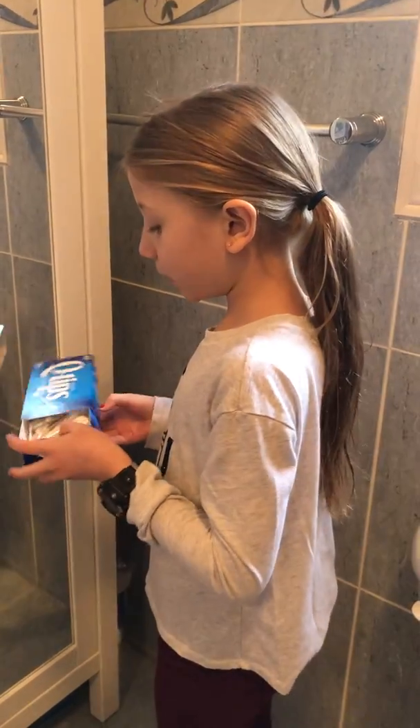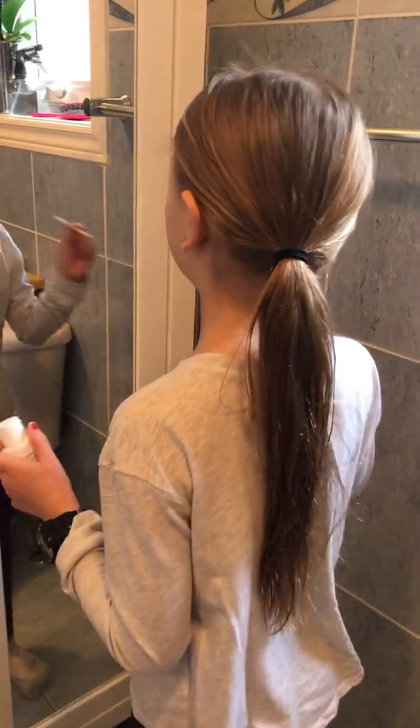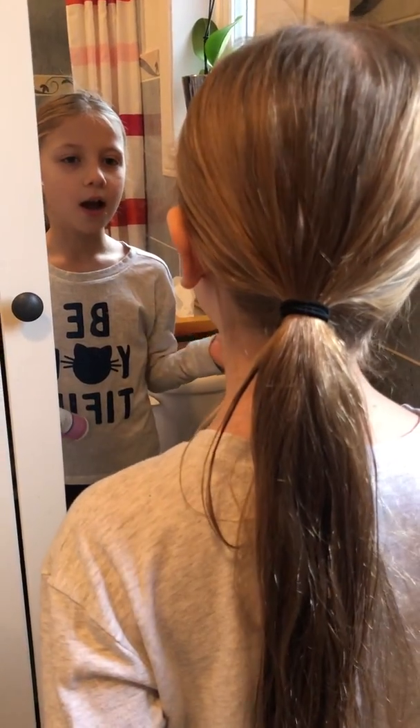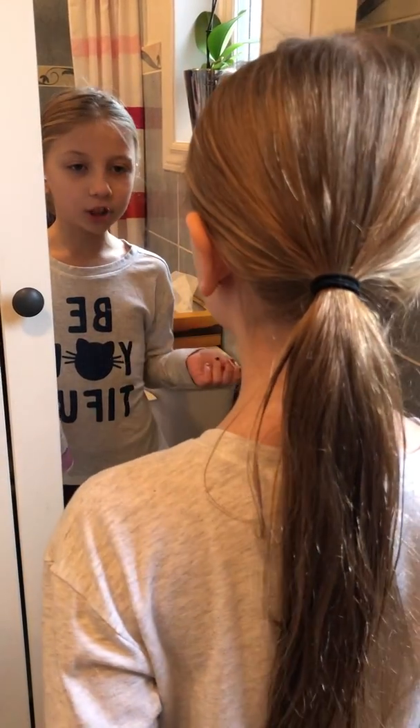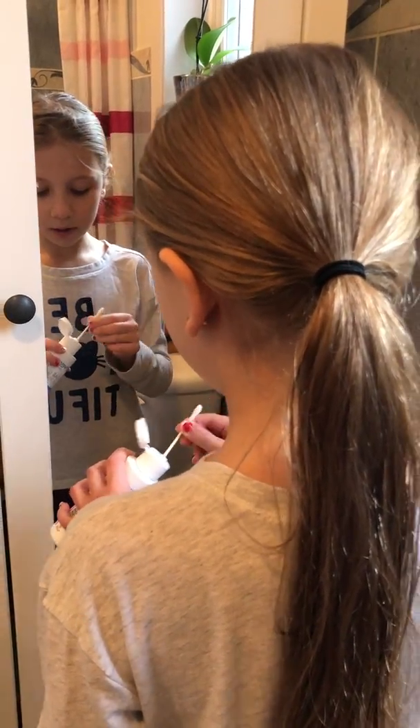So let's get into the video. I use q-tips to clean it. I'm gonna take my q-tip — make sure you always wash your hands first, because we want to try to prevent having an infection.